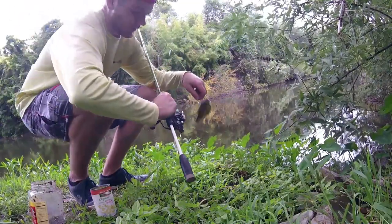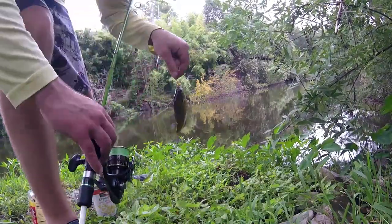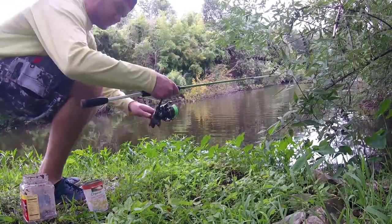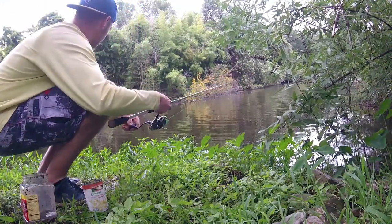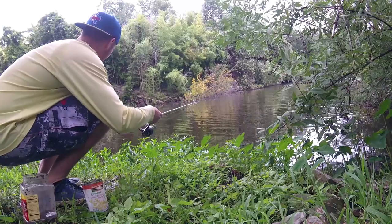And we're back to small again - that's unfortunate. Okay, that's definitely not a sunfish. That's why we're not catching anything anymore - there's a carp on the spot.